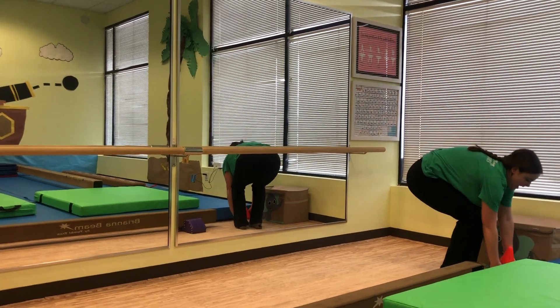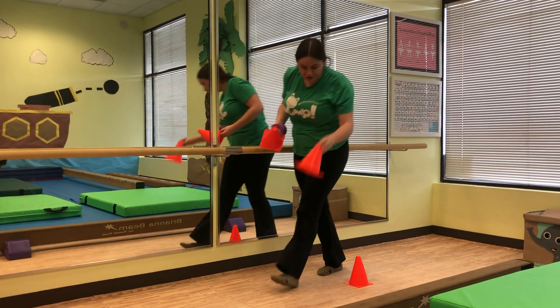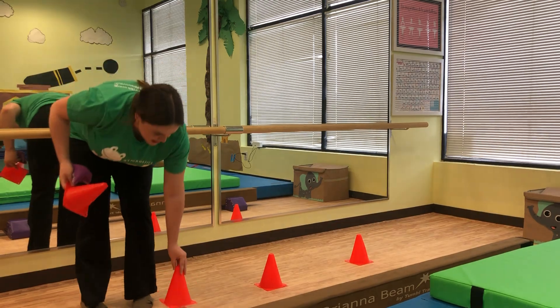Next, we're going to work on our steps. You can find any object at home to step over — this can be toys, stuffed animals, anything like that that's not too tall.